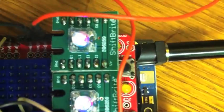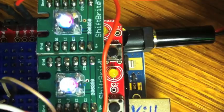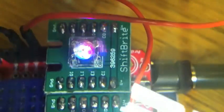All right, this is just a little follow-up. I tried hooking up the two shift brights together and it turns out that they both hook up perfectly. Look at that.